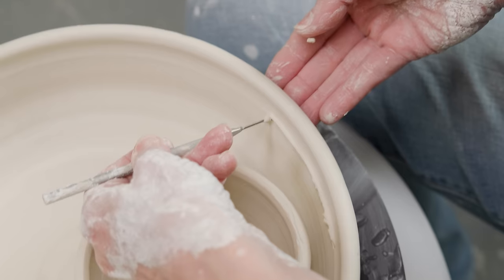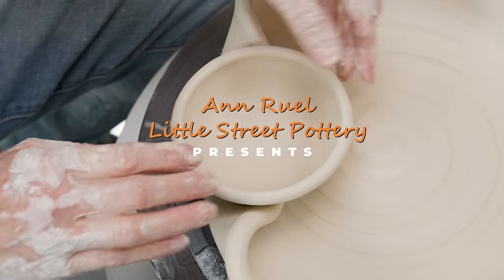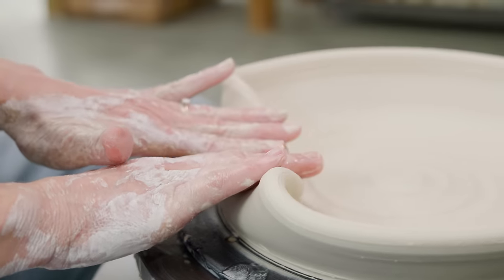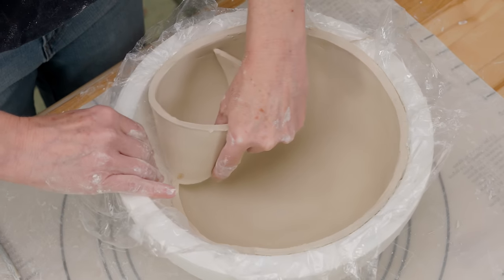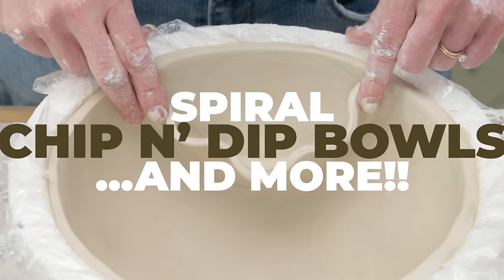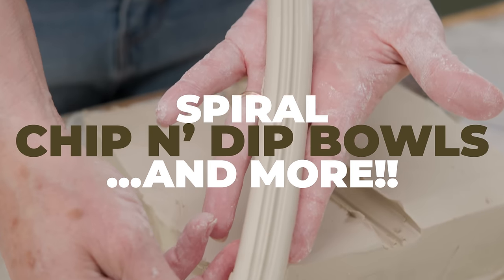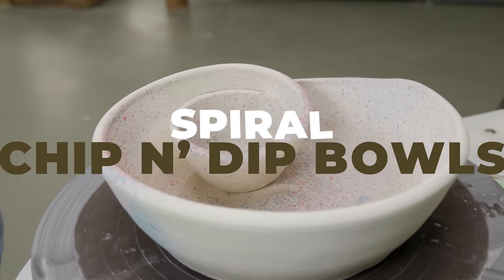Hi everybody, this is Anne. Do you ever start one pottery project and at the end it turns out to be something totally different than you planned? That's what happened with this video. I started with an idea to design projects based on the concept of creating spirals. In the end it turned out to be a fun chip and dip fest. In this video I'll demonstrate how to create two hand-built and two wheel-thrown double bowl chip and dips.